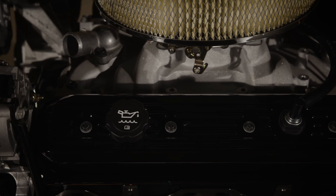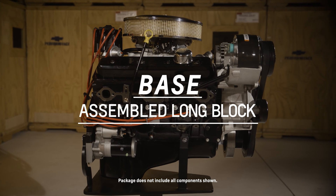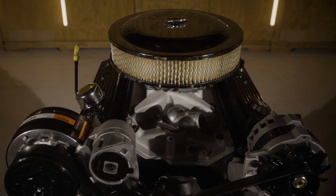Starting with the SP350 base, this ships with an assembled long block with the oil pan and front cover installed. That's it — spec'd for the builder who knows what they want and doesn't need anything they don't.